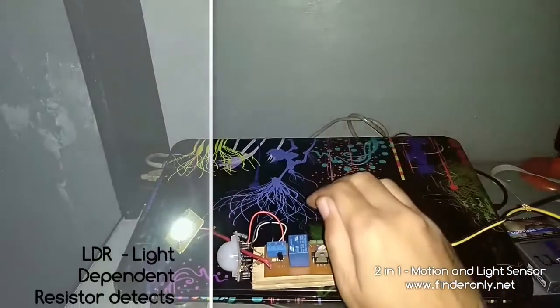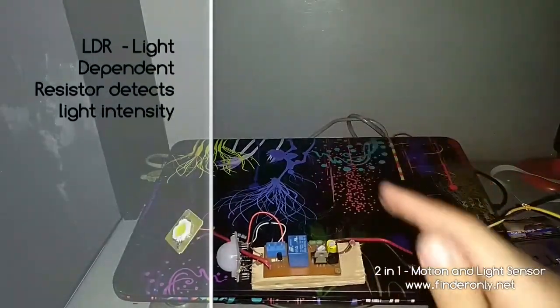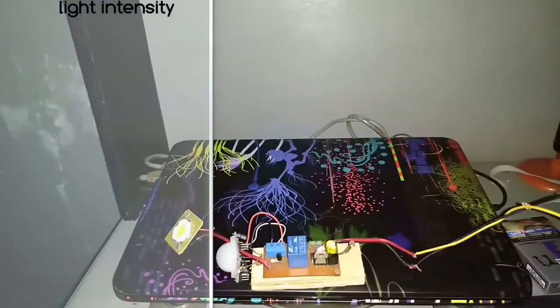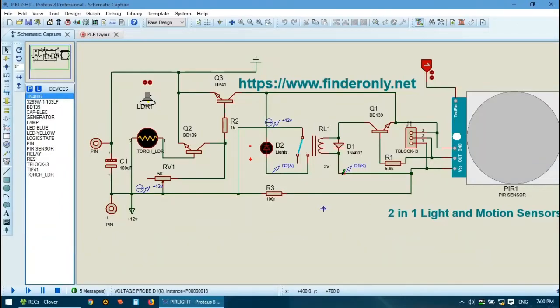I'm going to show you how to do it. Hello, welcome to my channel. Today I'm going to show you how to make the 2-in-1 light and motion sensors.